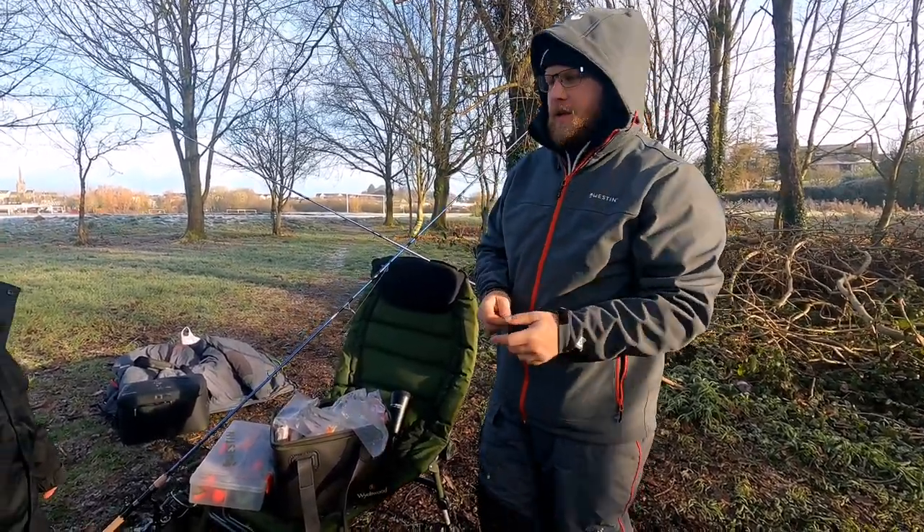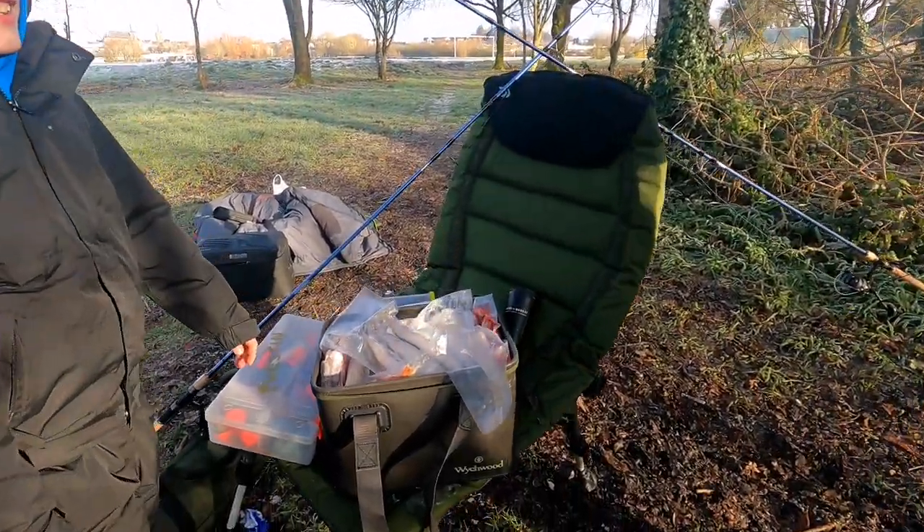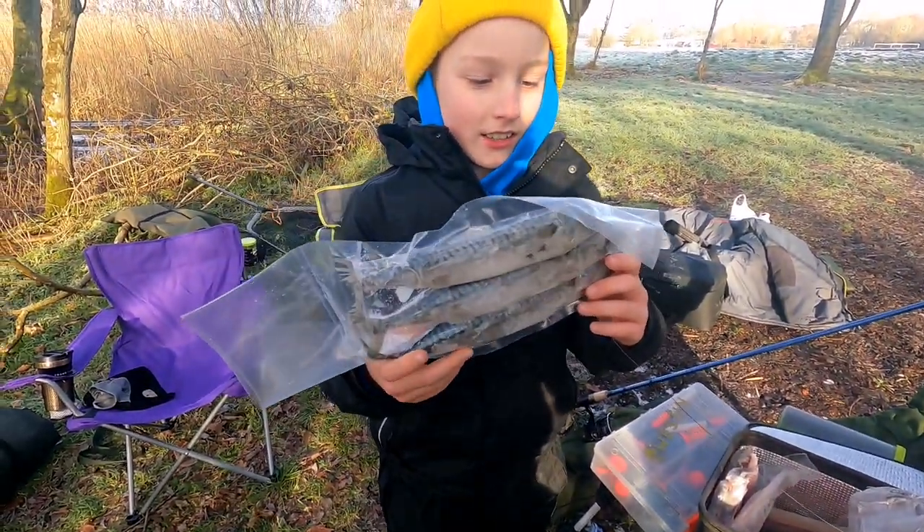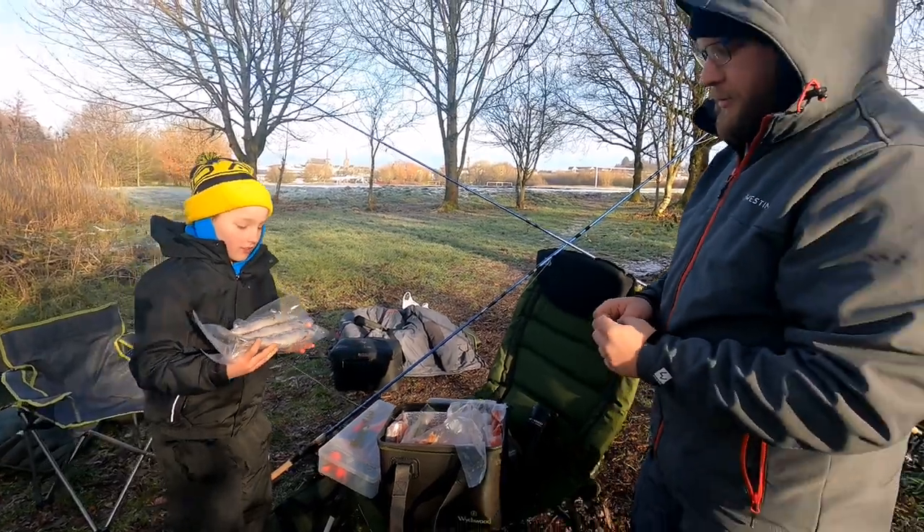So just now we're gonna pick up the bait. Brodie, what bait would you want to try? The whole mackerel. You want to try the whole mackerel? Yeah. Okay, well we'll get the whole mackerel put on and get tied up.